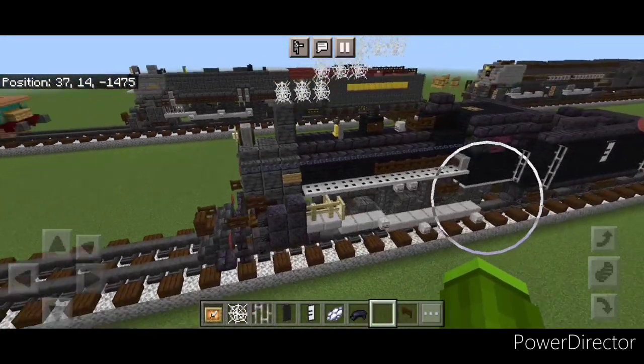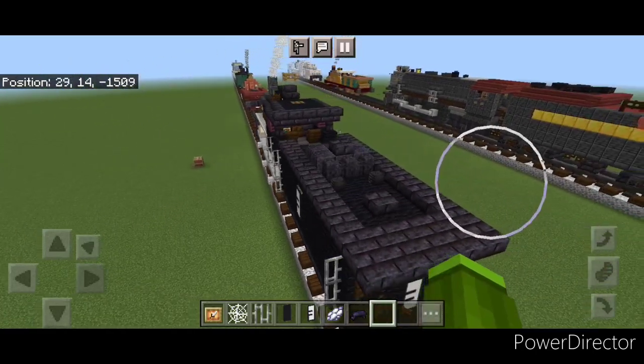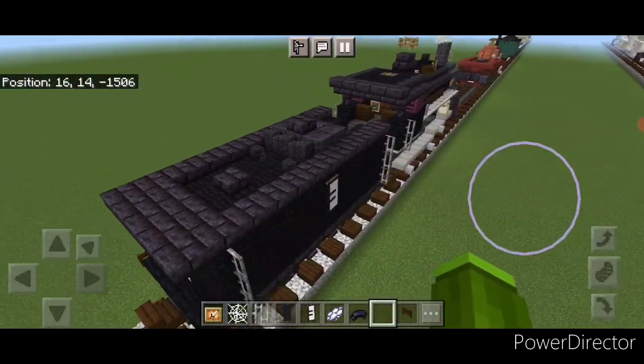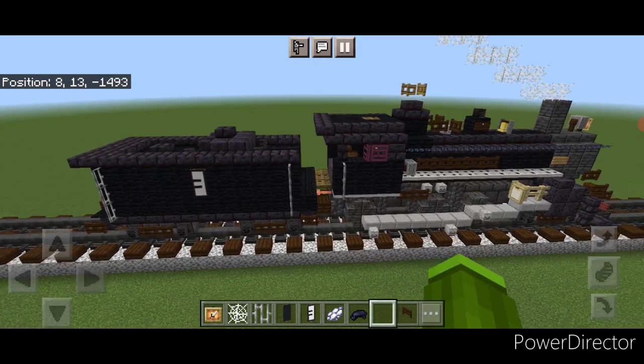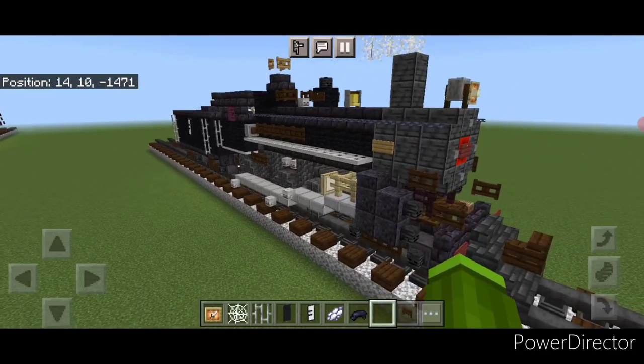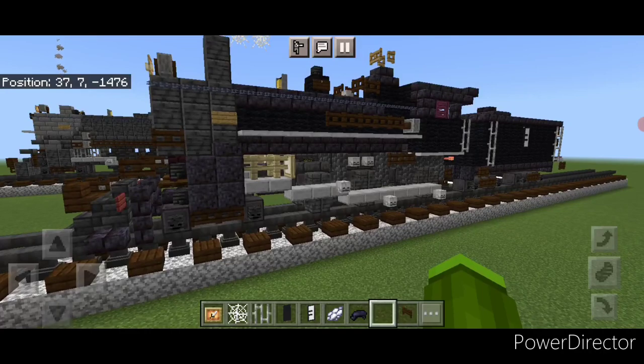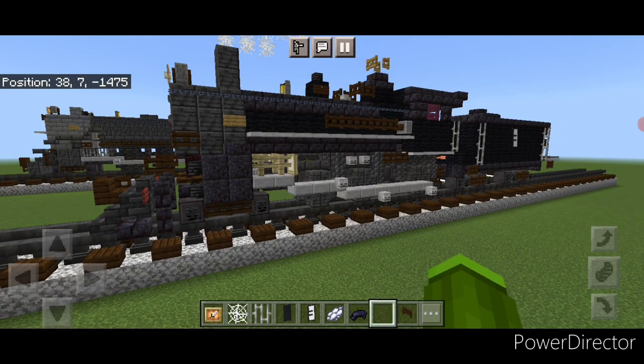Hello Railfans and welcome to French Fried Trains. Today we're going to be building another steam locomotive — Sierra Railway number three. This is a 4-6-0 steam locomotive, very famous and nicknamed the 'movie star locomotive' as it's been in so many movies and TV shows going all the way back to the 1920s. It's probably most famous for being in Back to the Future Part Three as the locomotive that pushed the DeLorean.